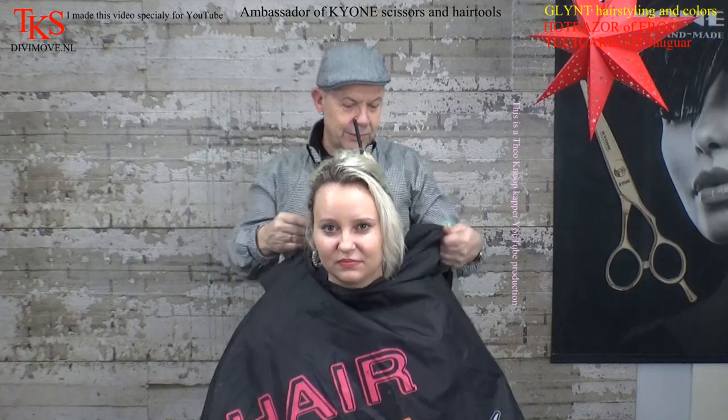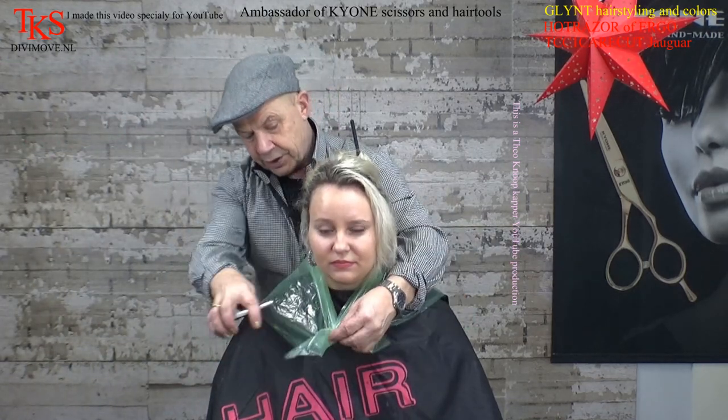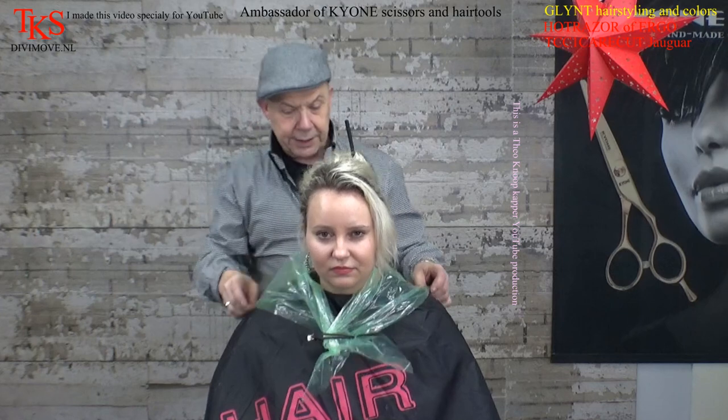Start with protection, then start with coloring. I mixed through a blue bleach of Glint, put in 06 as opposite color, and I put in step one. Step two comes at the end. Of course, I start with the protection of coloring. Clip it open, and then I can start making product and applying it.